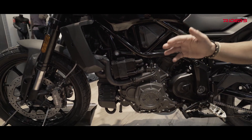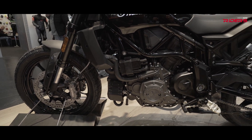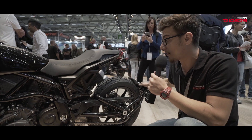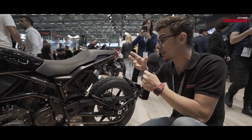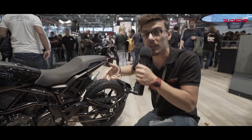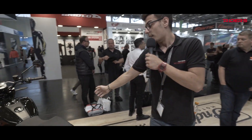The bike comes with a lot of cool features like a Brembo braking system. There's also a license plate holder that can be easily taken off to get a better look at the tail unit, which looks very good in my opinion. There's also a scrambler-looking exhaust on the right side, sweeping down with the lines of the tail unit.